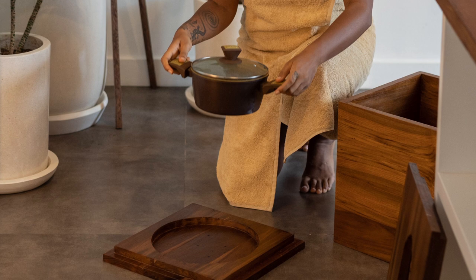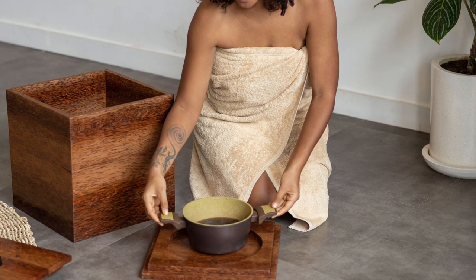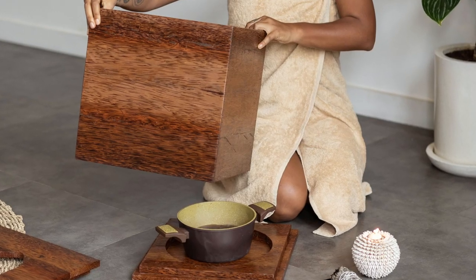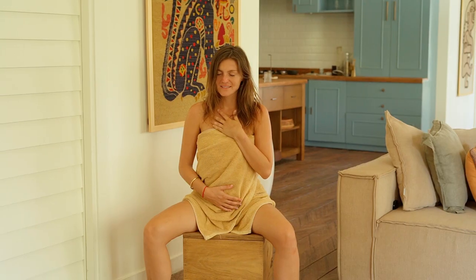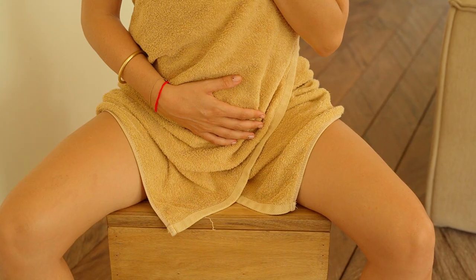Put the pot in the yoni steam box. This is very safe because, as you see, you can easily remove the seat. Close it, sit in a position you feel comfortable with on the seat, and then wrap a huge towel around you.